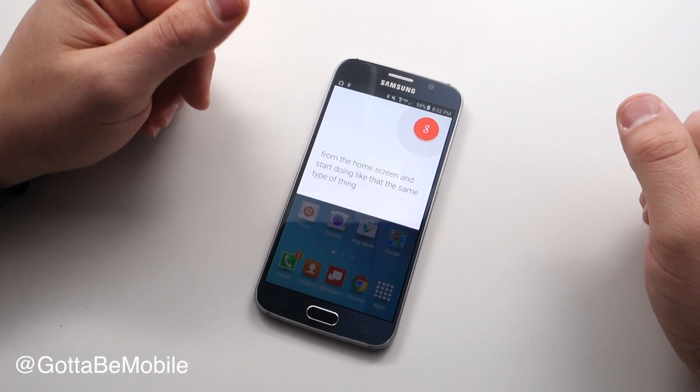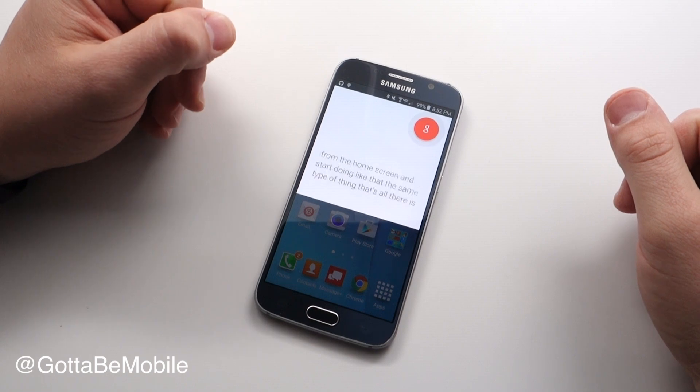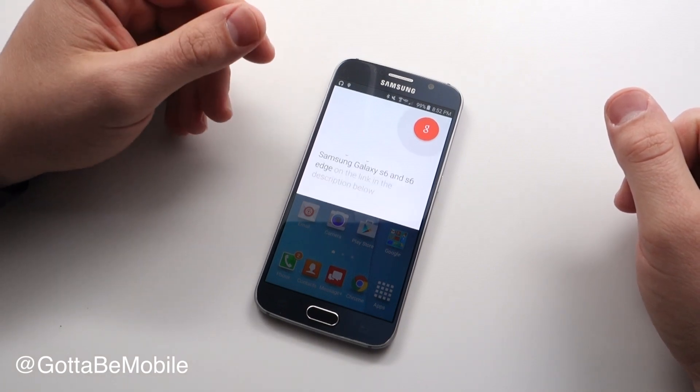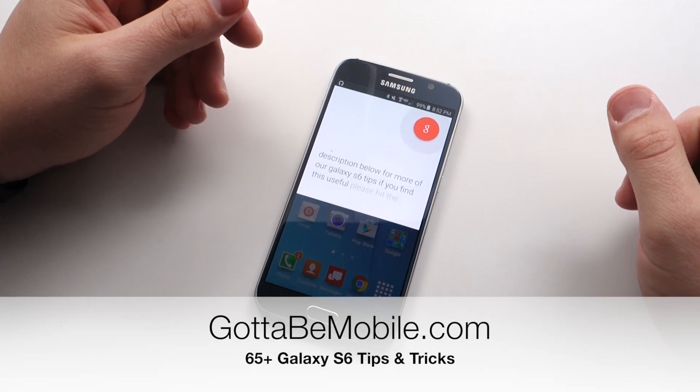That's all there is to using Google Now on the Samsung Galaxy S6 and S6 Edge. You can check out a link in the description below for more of our Galaxy S6 tips. If you found this useful, please hit the like button and subscribe.